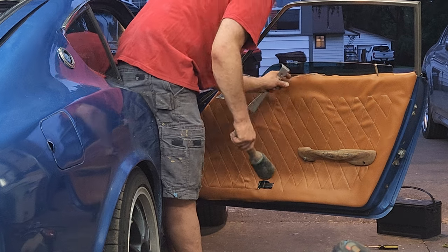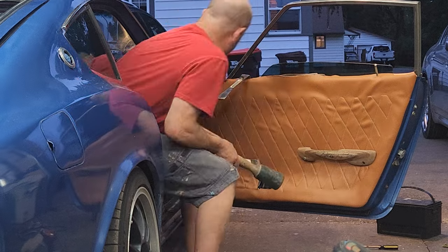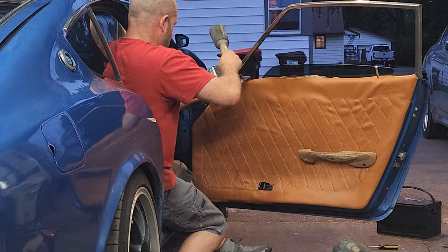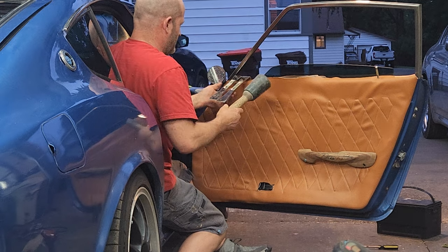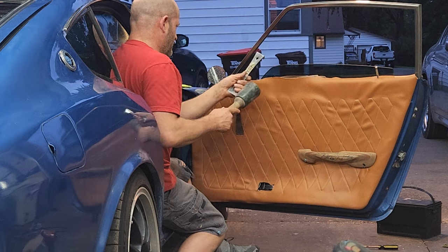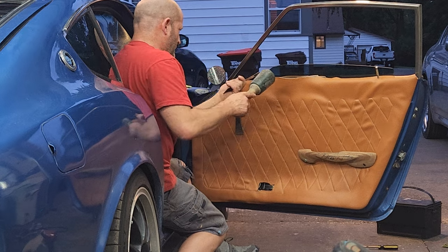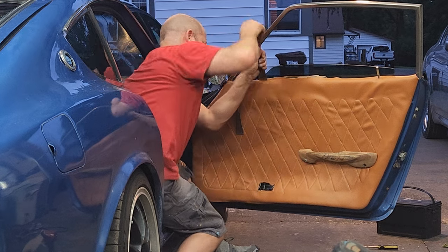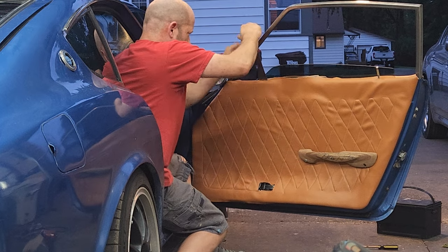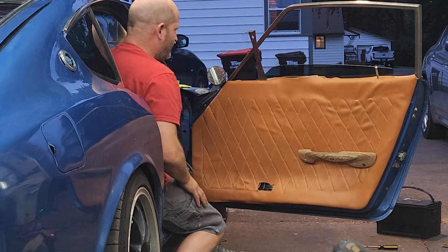Oh my god. This is a two-blazer bar task, which doesn't seem to be working very well.